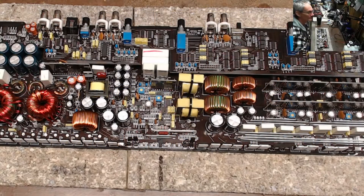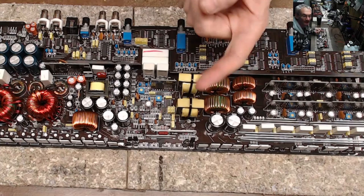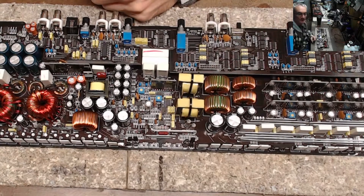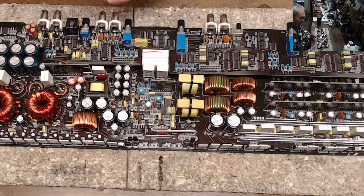Hello and welcome to another video from Ellensburg Amplifier Repair and Service. My name is Todd and today's going to be a follow-up video of the Jail Audio 500/5 amplifier that I just did a live stream on. I can try to link it at the top here but sometimes I forget.